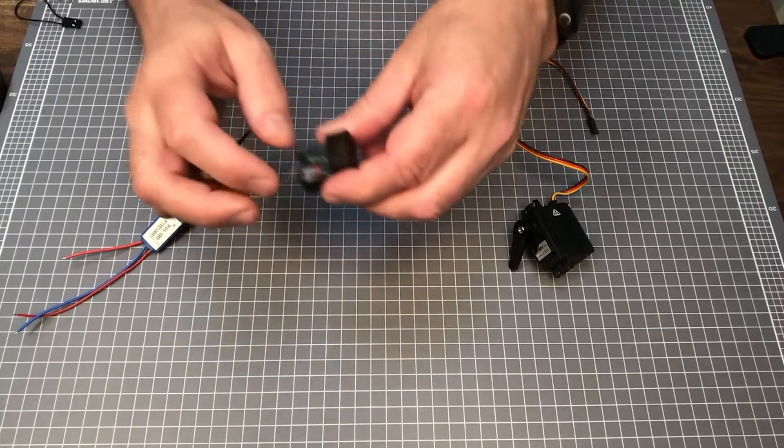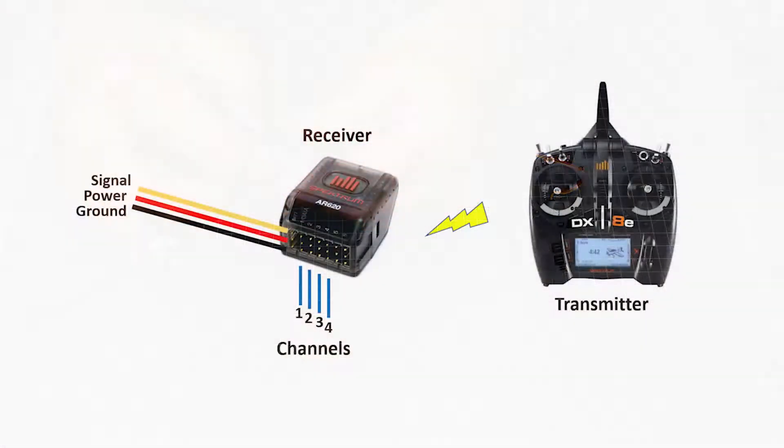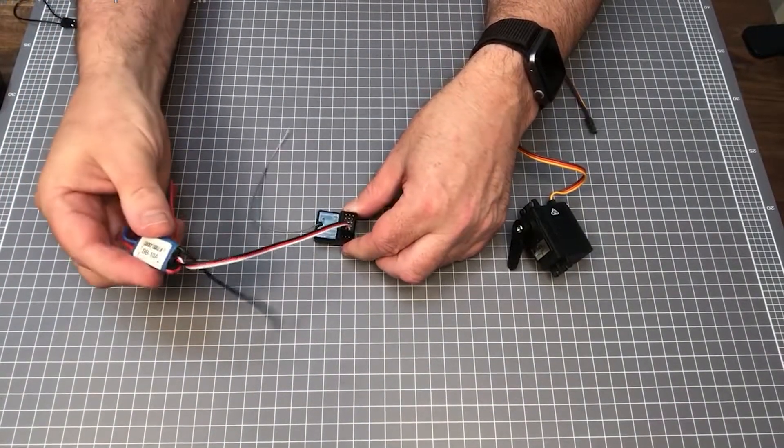The receiver provides a set of three pins for each channel. The pins are ground, power, and signal. The ground and signal pin are connected to an ESC, and provide the instruction from the transmitter stick or button.